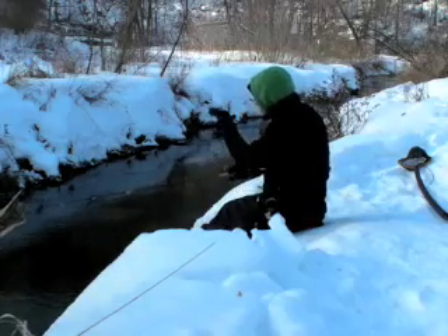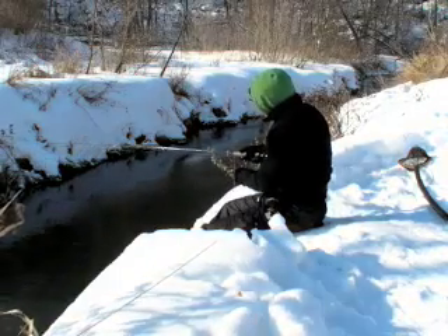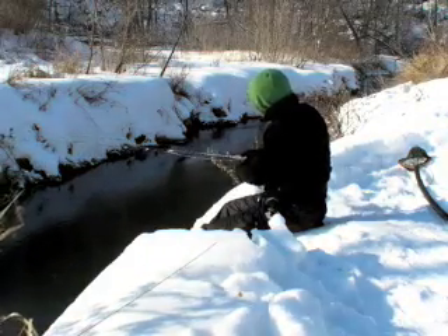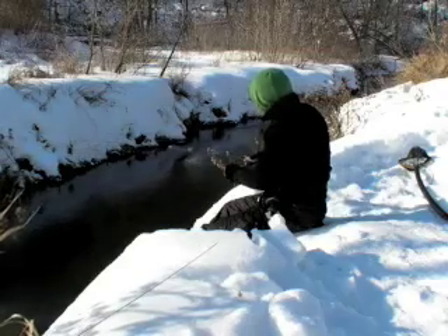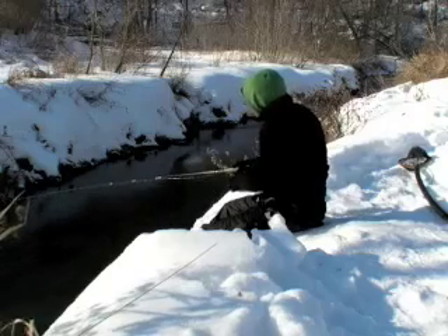They are now up on the rock pile, higher up in the water column, and you can see them over there. It's like a blue shadow on a black background. Every once in a while you can see their tail move just a little bit.